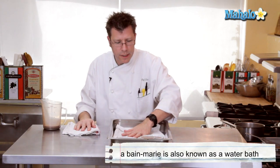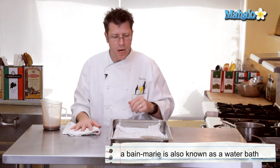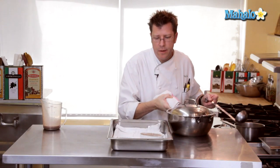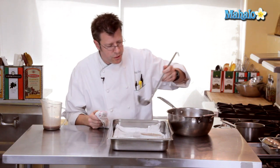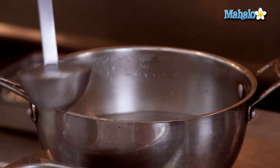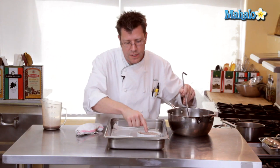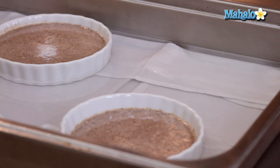Prior to going into the oven, the custards need to be set up in a bain-marie. I have a towel here to absorb some hot water — it should be right off the boil, really hot, not water from the tap as that's just not hot enough. We're going to add hot water into the pan, enough to come halfway up the side of the custard cup. Using a ladle makes it easier. Make sure you don't splash water onto the custard. Even baking is the real reason for the bain-marie — without it, the outside of the custard gets overdone before the inside is set, leaving a rubbery exterior and a soupy center.